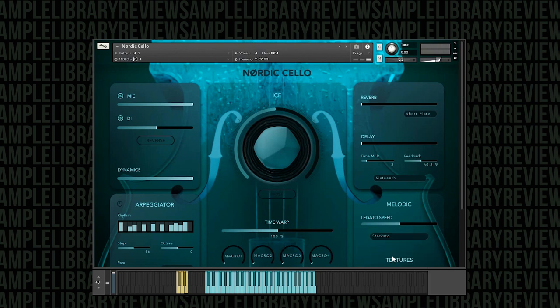Let's go to staccato. You can see again you've got multiple variations of staccato, so let's play with that a little bit. Moving through the next variation, and the next one, and the next one, and the next one.